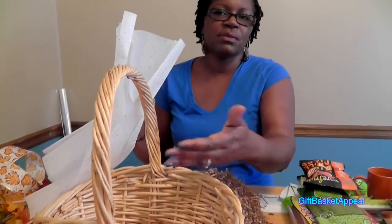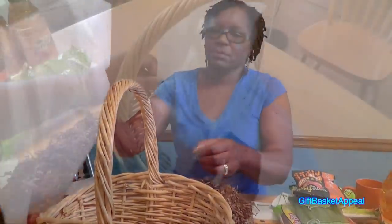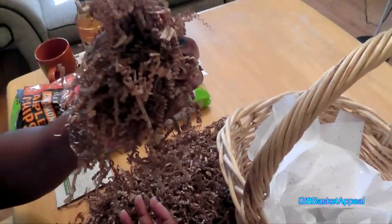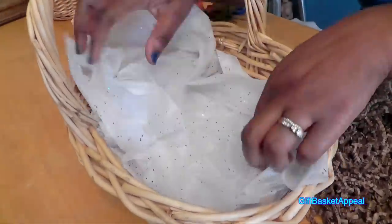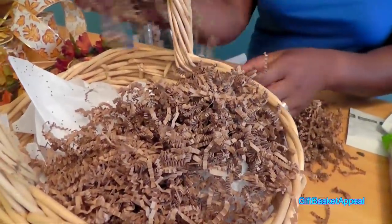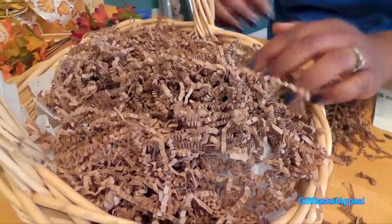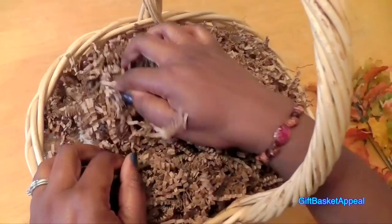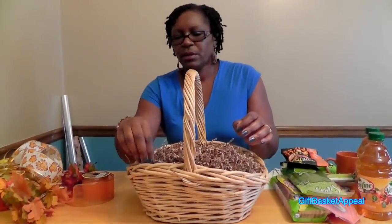I've got some decorative tissue that I'm going to put in the bottom of the basket, and this is just to give the items more height. You can actually use any color tissue in the bottom because this won't be showing — what I'm going to do is cover it up with my shred. Now I've got my shred assembled the way I want, and you can't see the decorative tissue underneath it. I can start to put in my items.